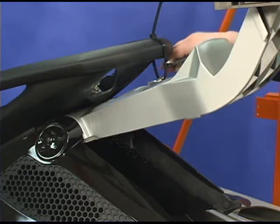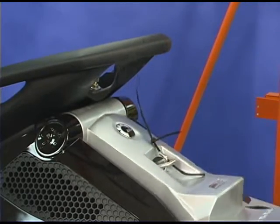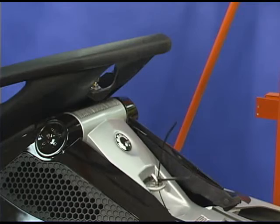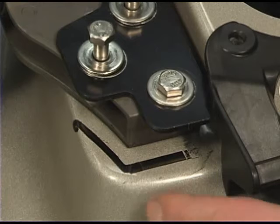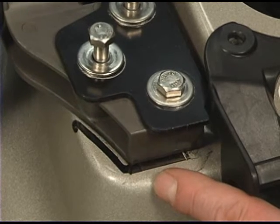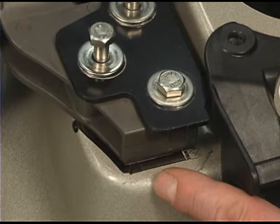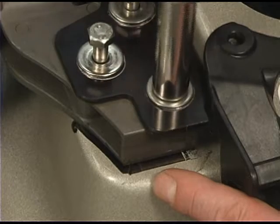While holding the rear suspension arm, remove the securing tie and carefully lower the rear suspension arm back down to the deck. Align the rear suspension arm mounts with the marks you made previously. Tighten the bolts.